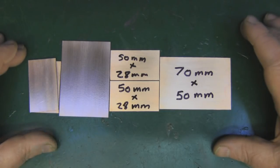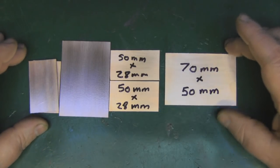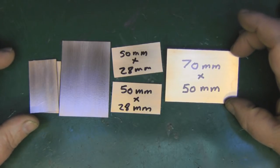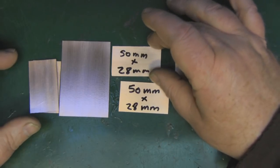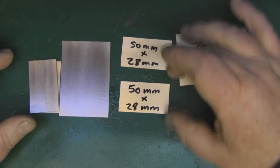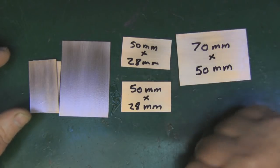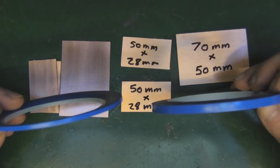This is really really simple. You need three pieces of PCB. I've got one here that's 70mm by 50mm, and then you want two separate PCBs for the main driven element and the back reflector, and these measure out at 50mm by 28mm.